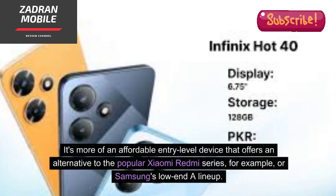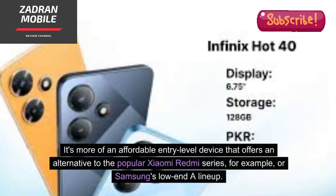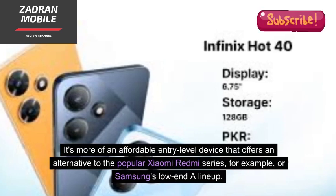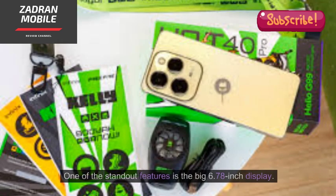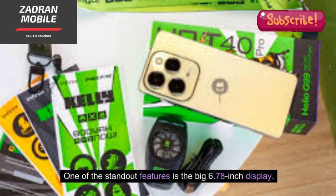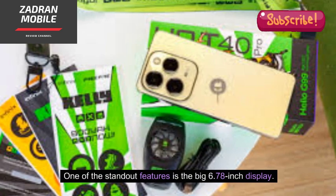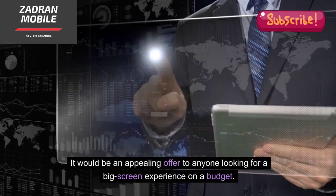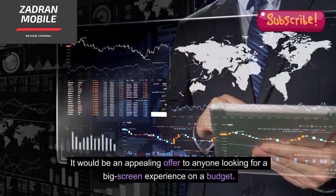It's more of an affordable entry-level device that offers an alternative to the popular Xiaomi Redmi series or Samsung's low-end lineup. One of the standout features is the big 6.78-inch display, which would be an appealing offer to anyone looking for a big-screen experience on a budget.